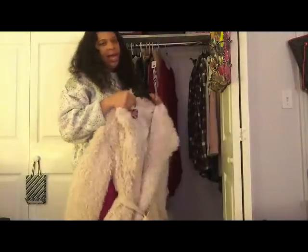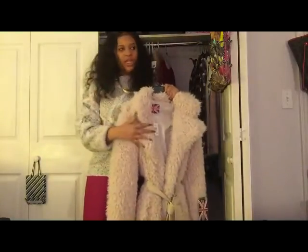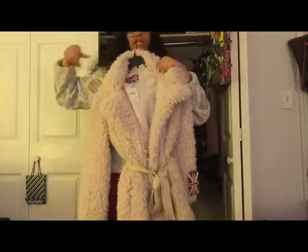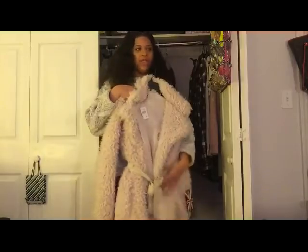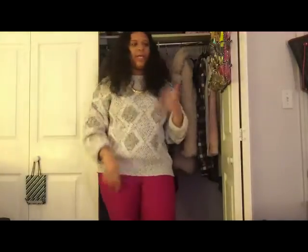Last but not least, I finally got another fur coat, and I got it from my job. I was so surprised that my job was selling some amazing fur coats this year. This is actually the Sherpa kind of coat — it says it's ivory, so it's not really white. It's belted around the waist. Oh my God, I love this coat — it's so soft and so cute on. It just feels like a sheet; you just want to keep petting it. My old coworkers knew I was coming in for it.